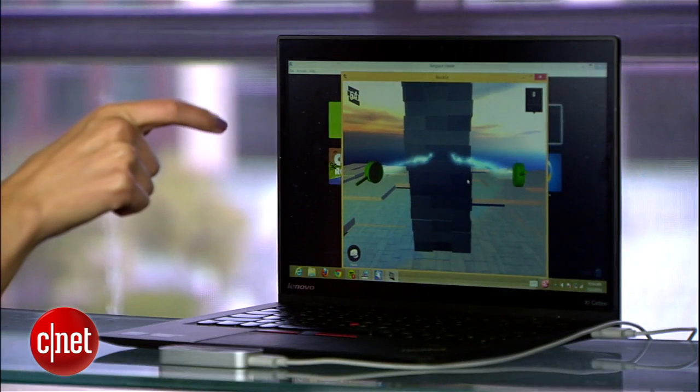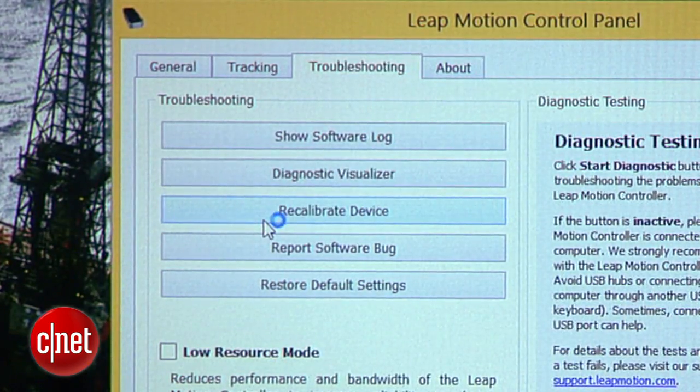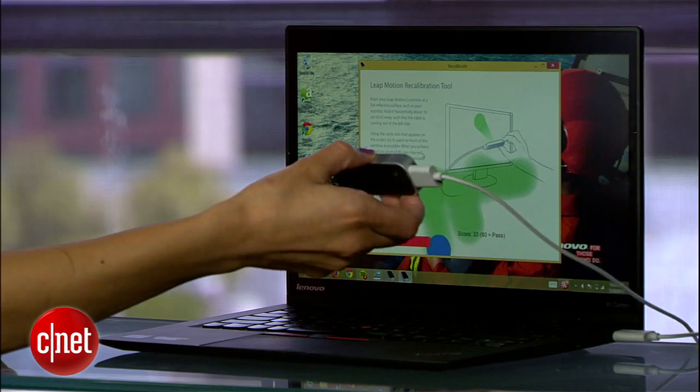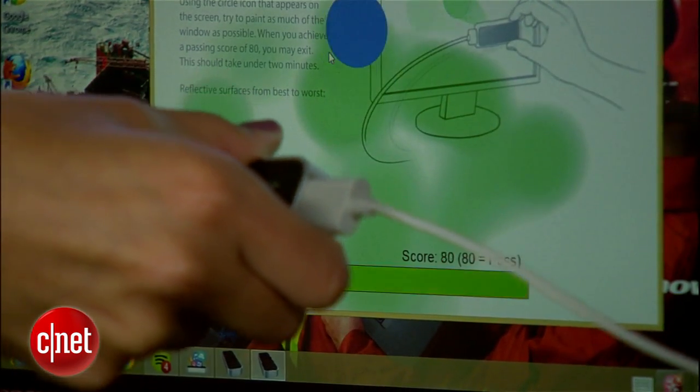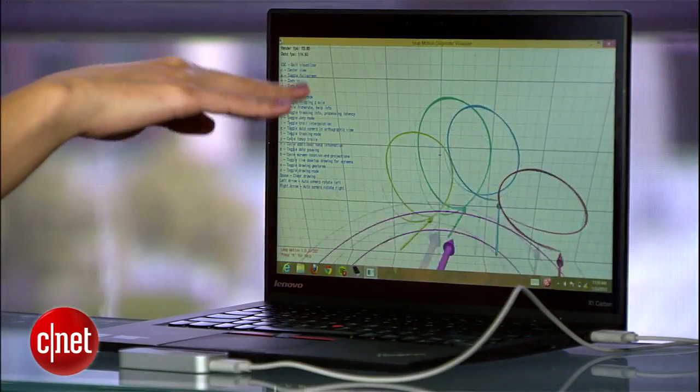Now, if you notice tracking is kind of off, you might need to recalibrate using this troubleshooting tool. To use it, pick up your Leap controller and tilt it around in different directions to paint the screen green until you get a score of 80. That's it — recalibration is complete and you should see better tracking.